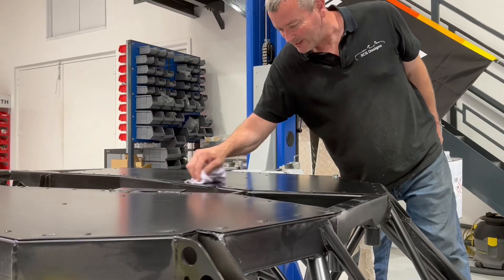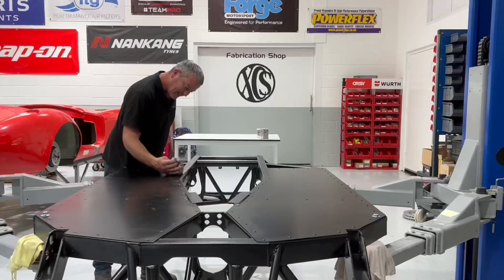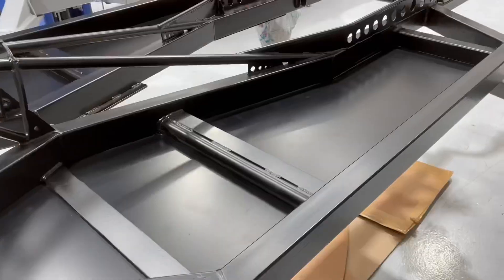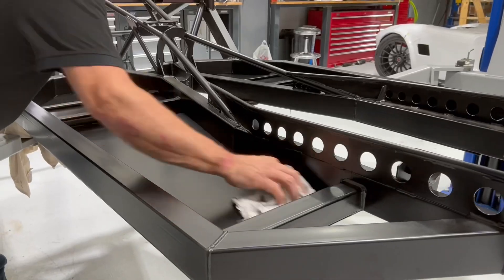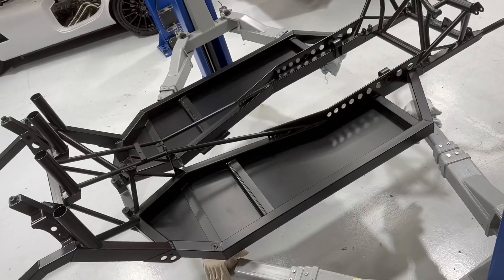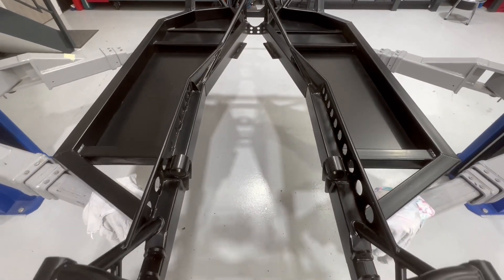As you go around, you'll get a little bit of sealant squeezing out past some of the holes. Using the panel wipe, just go around and give it a clean-up. It's worth spending a little bit of time here — it'll make your IVA tester very happy to look at such a nice quality job. Once you've flipped the chassis over and done the same on the inside, stand back and admire your handiwork. You're now ready for the next stage.